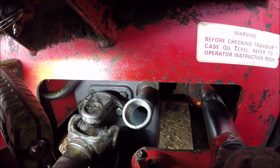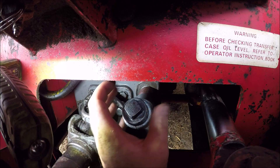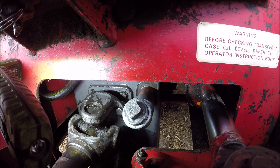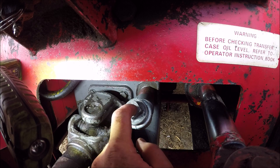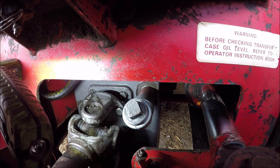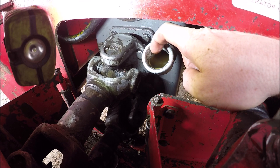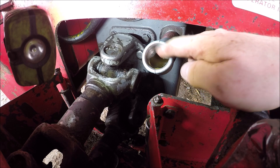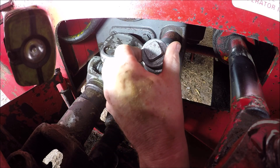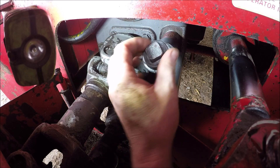Tighten it so the elbow is at the top, then the plug we took out earlier screws straight into there, making a much easier and more direct fill point - you can get a funnel in there nice and easy. We've topped up the level now and it's much easier to see and do. Then we put the original plug back in and tighten it down.